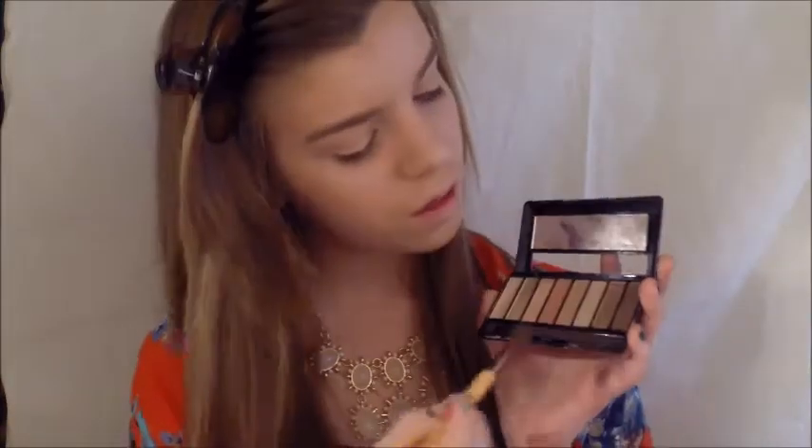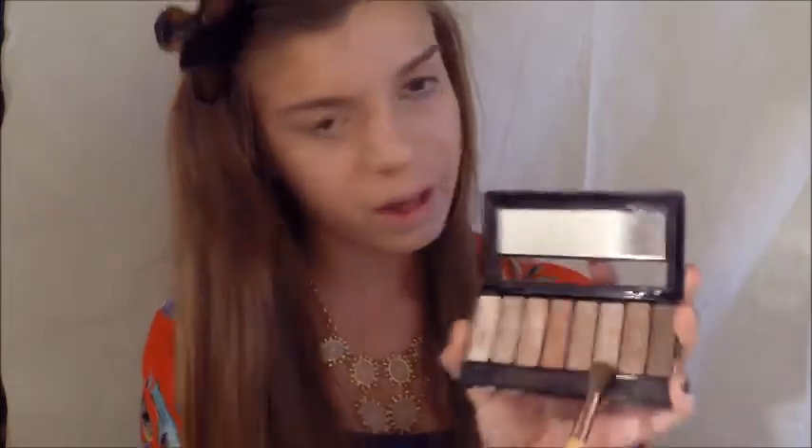Now I'm going to take a fat blending brush and these two matte brown transition colors, mix them together, and blend that right into my crease and a little bit above.